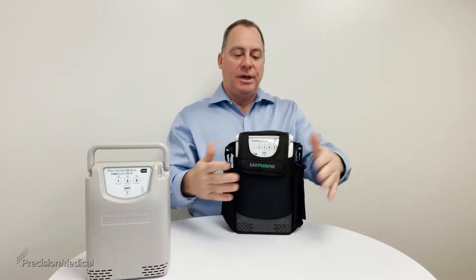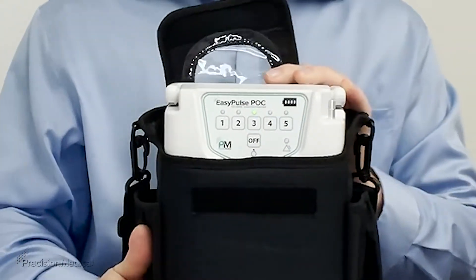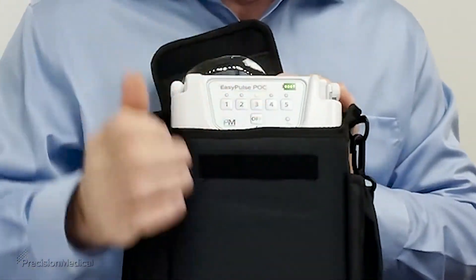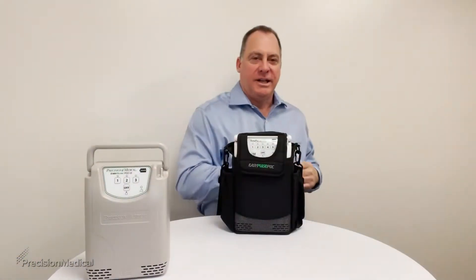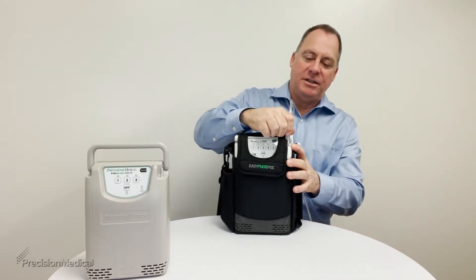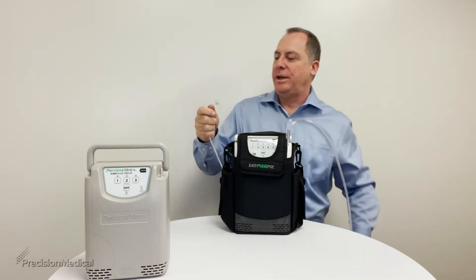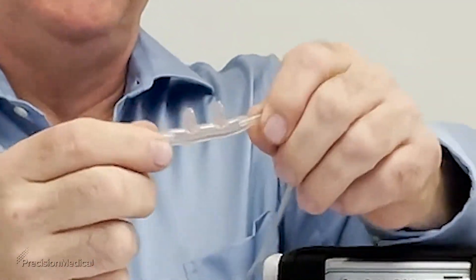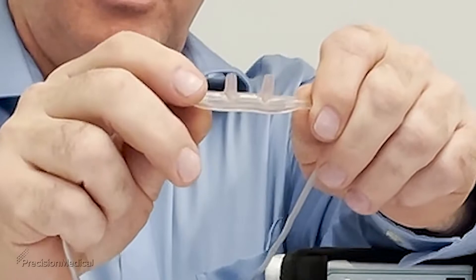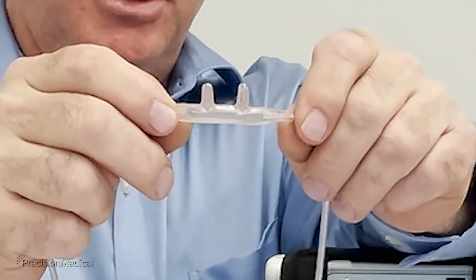To get to your controls, just open it up and turn on the unit. You can see it's on a setting of three because the light lights up. Next, attach the cannula by plugging one end into the outlet on the unit. On the other end is the part that goes into your nose — there are two little bumps called nares that fit into your nose and deliver oxygen when you breathe.